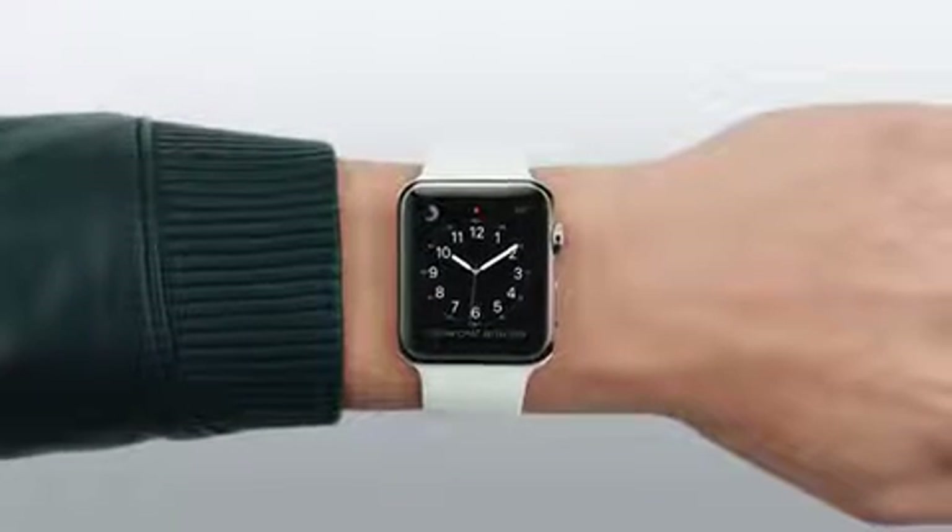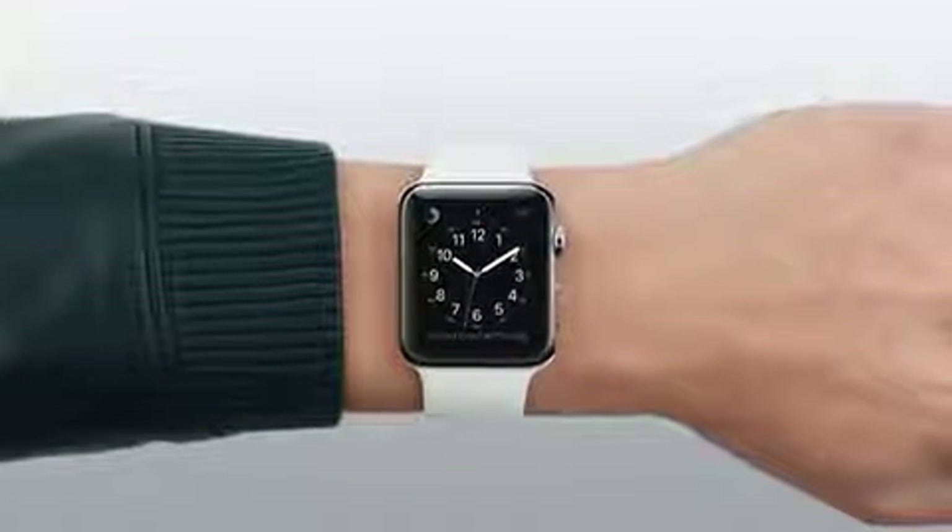To activate your watch, you don't even have to touch it. Just raise your wrist and it wakes up. That's it. To turn off the display, simply lower your wrist.